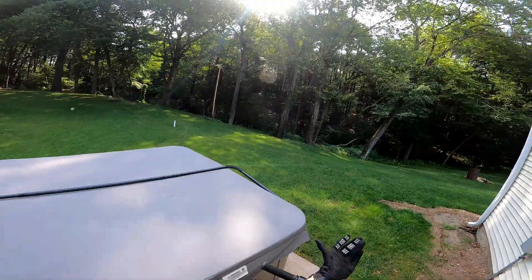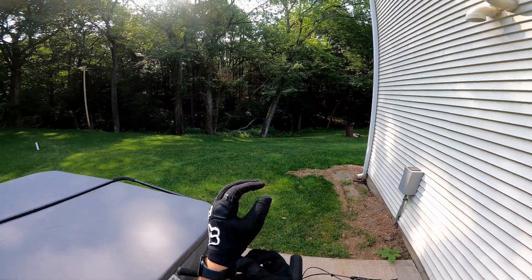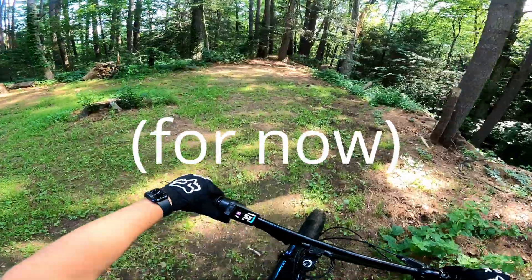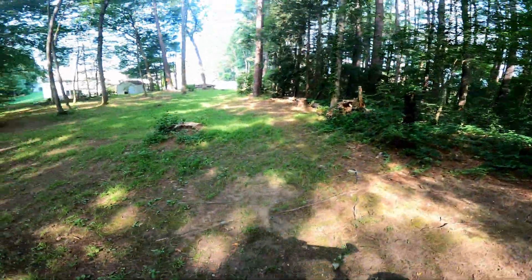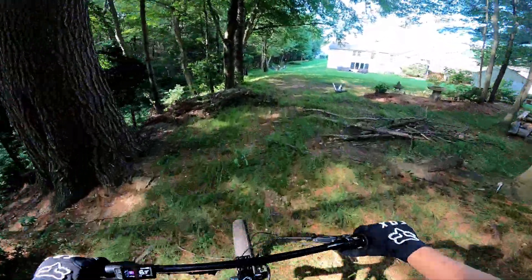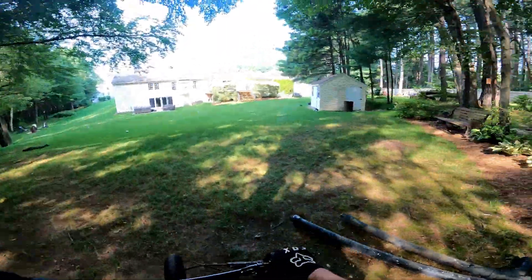Before I end the video, I wanted to show some footage of me riding the bike to prove that it does actually work. Unfortunately I'm not going to be able to get any street riding videos due to some circumstances, but arguably riding off-road is a little bit more extreme — especially where I'm going to be riding for these clips, because it is very hilly, as you can see.